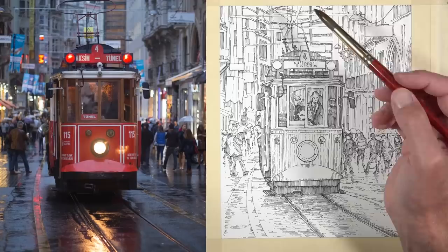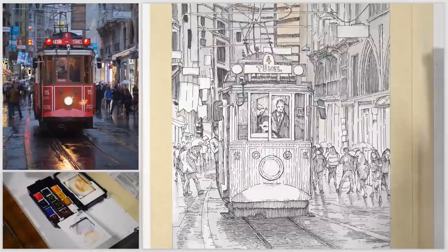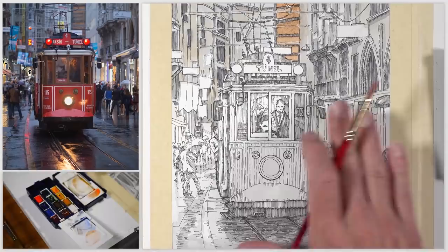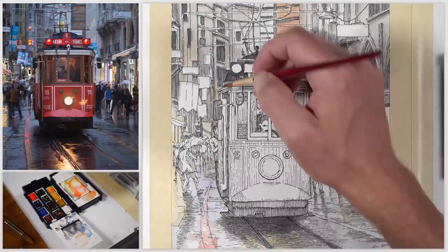Then it was time to start with our watercolor washes. I started with a very light application of ultramarine, and then over the top a mixture of ultramarine and burnt umber, and also a bit of burnt sienna. Originally I had planned to use my Cotman watercolors by Winsor & Newton, but in the end I decided to go with my field watercolor set by Winsor & Newton. I also decided to keep the palette relatively limited — I didn't include all the colors from the photo reference, keeping mostly primary colors and neutral colors.